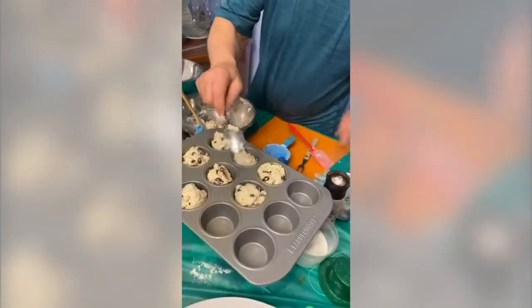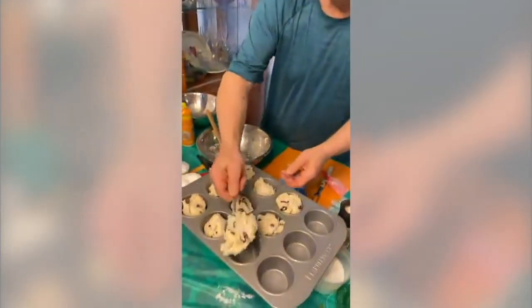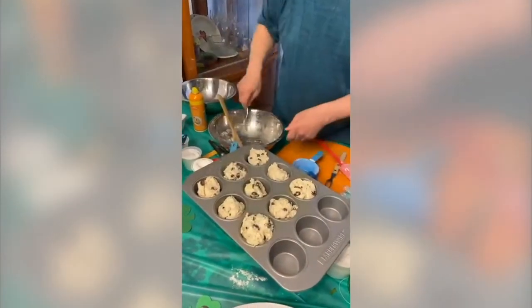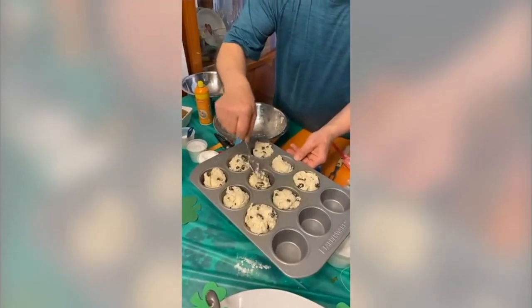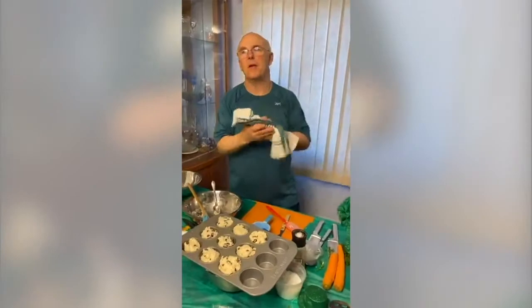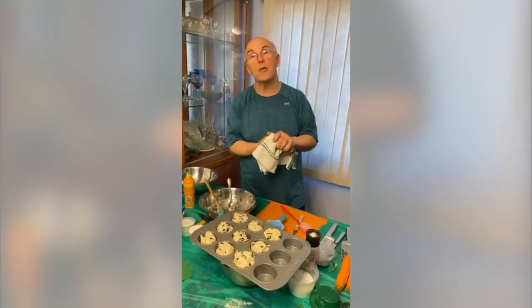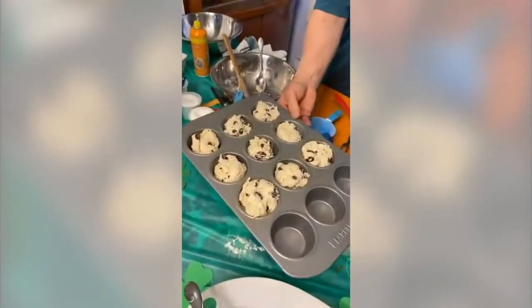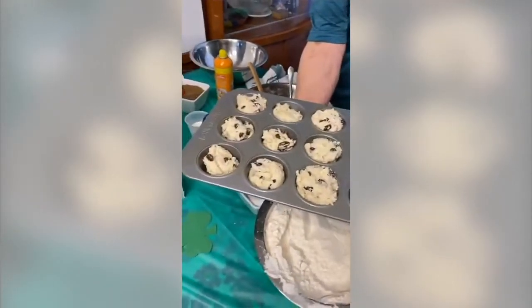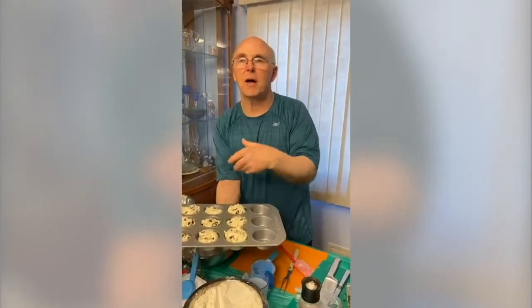Susan asks how much buttermilk — one cup, and the recipe should be at your library. Neil asks how long to cool the Irish soda bread loaf — ten to fifteen minutes; warm with a little butter on it, it's really good. So this is the way these muffins or biscuits go into the oven: lower rack, 375, a piece of aluminum foil on the rack above to prevent them getting too dark. They go really well with your corned beef and cabbage dinner for St. Patrick's Day.